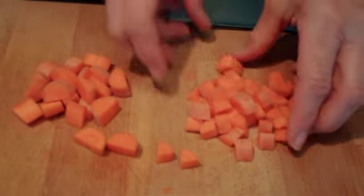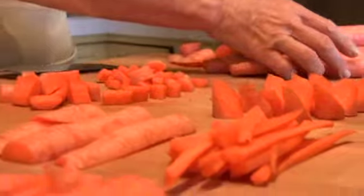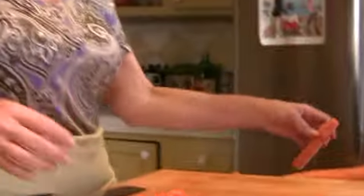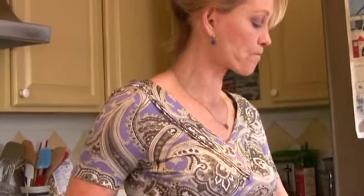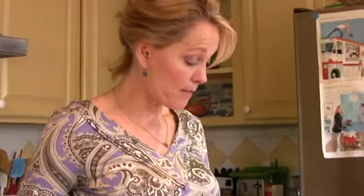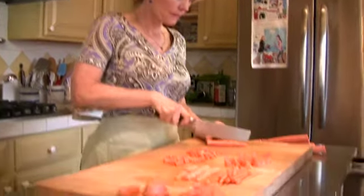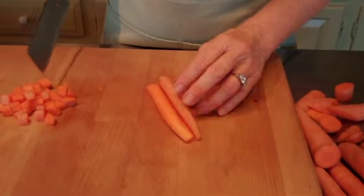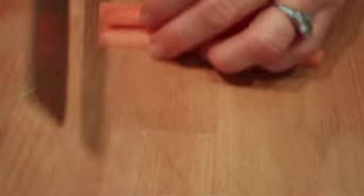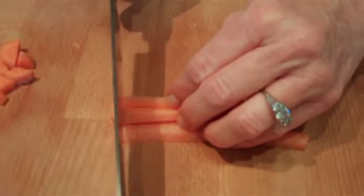And there's a quarter. Last but not least, of course, is a dice cut, which would be common in soups, salads maybe. Very similar to the quarter cut.